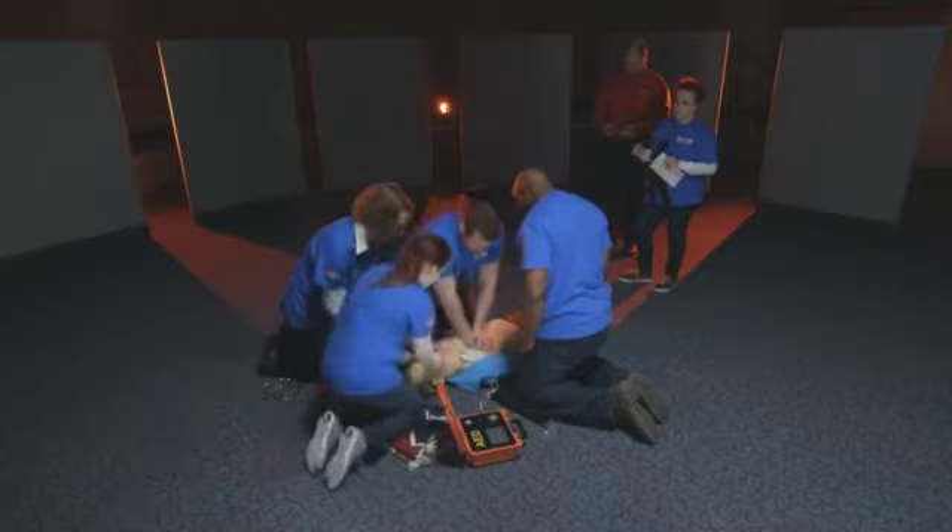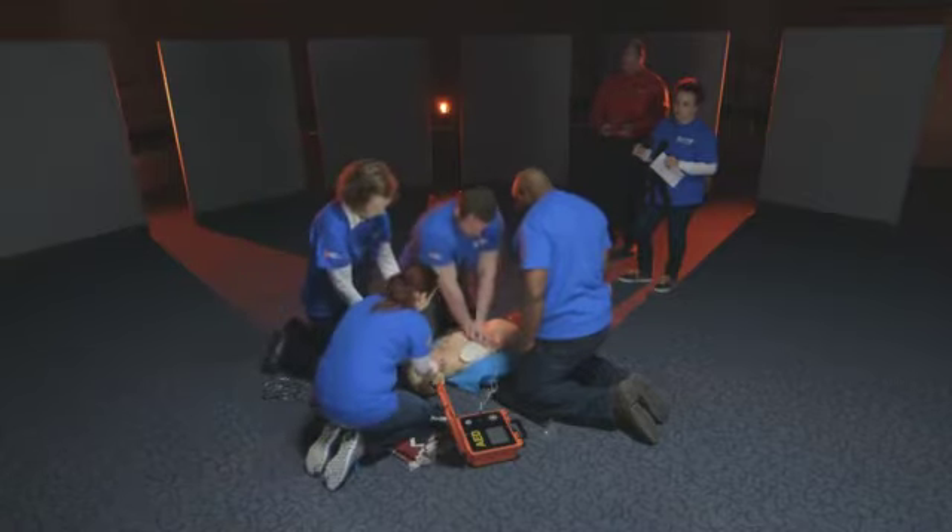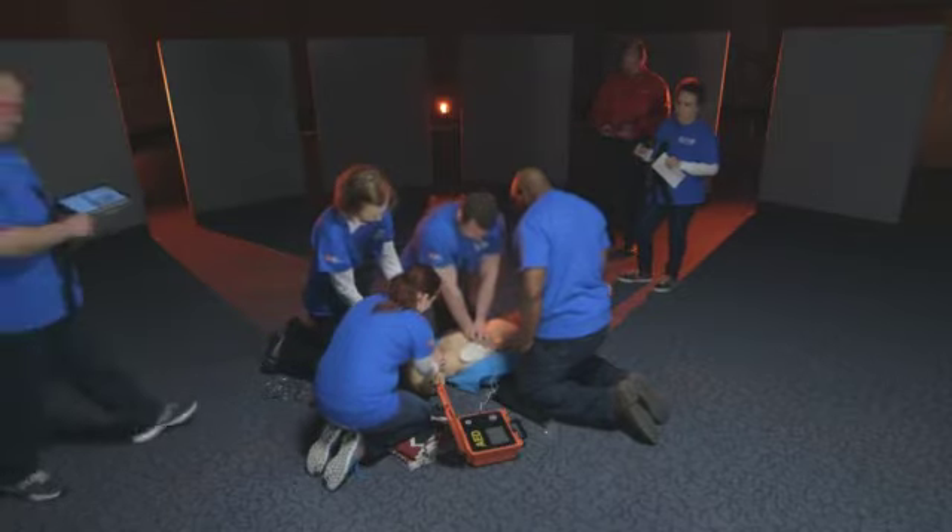The team continues CPR, with compressions being counted aloud. After several cycles, they get an update on the count.